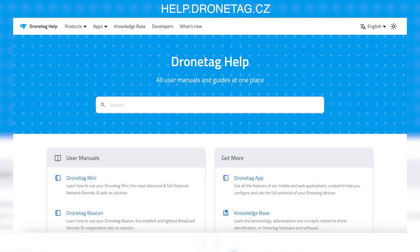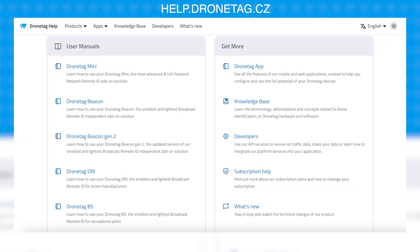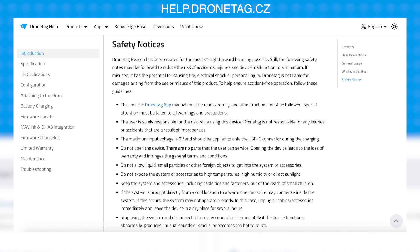DroneTag has the most comprehensive documentation and support in the market. Explore their devices, understand their functionality, and access detailed manuals at help.dronetag.cz. This website serves as a valuable resource to help you grasp their products and make informed choices that suit your needs.